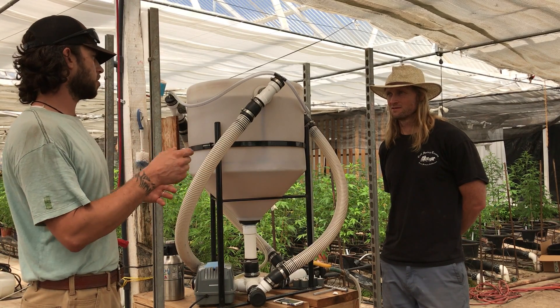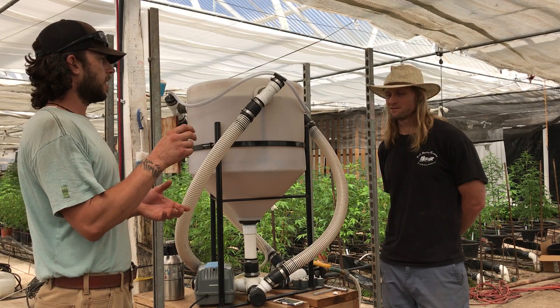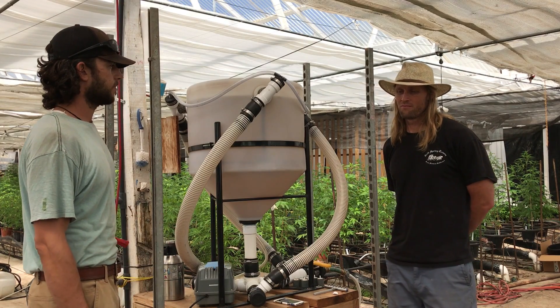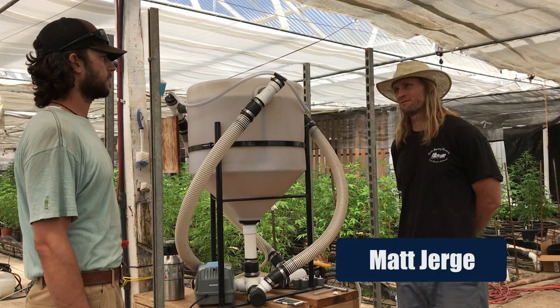So let's say we started with a new clone — what would be your tea of choice for a new transplant into a sterile medium? I tend to lean more towards the fungal dominant first.